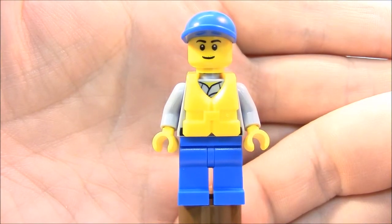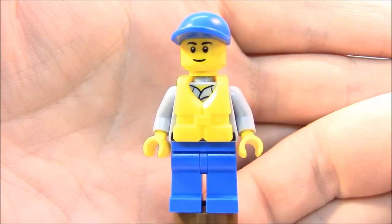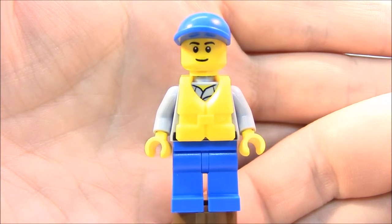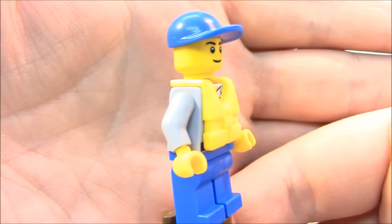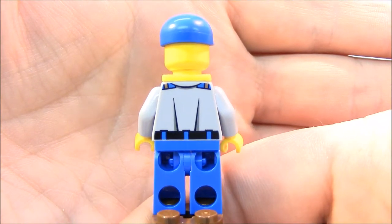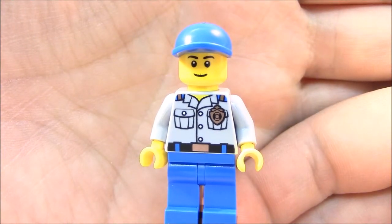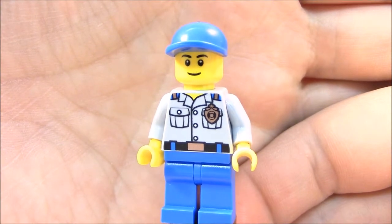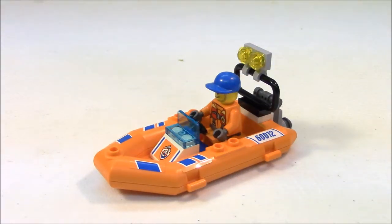Here is our first minifigure. He's wearing his life vest and has a blue cap on. Standard yellow flesh colors for minifigures — he's a happy guy. No printing on the pants, but there is printing on the torso. There's no printing on the sleeves and no back face, but he does have printing on the back of his torso. We can see the printing on the torso, the belt holding up his pants, his Coast Guard badge, as well as the ribbon paint on the shoulders.